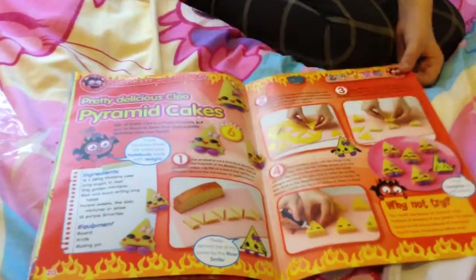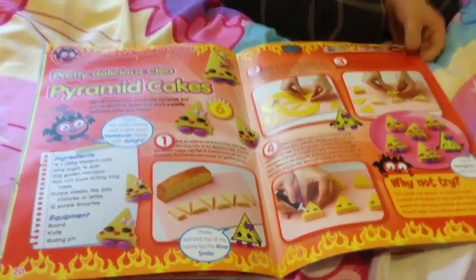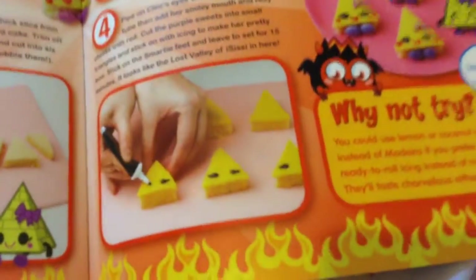Here is how to make pretty delicious Teo pyramid cakes, which look delicious. Everything in these magazines just looks so delicious.